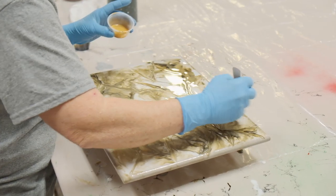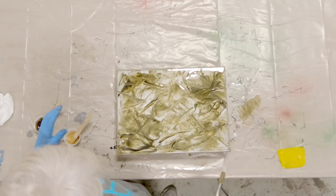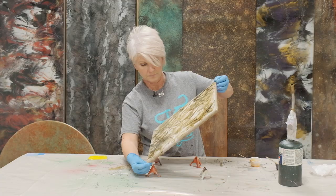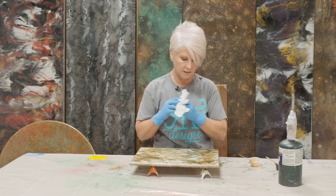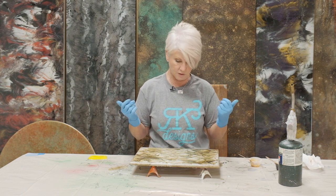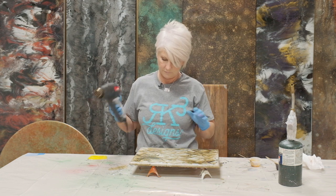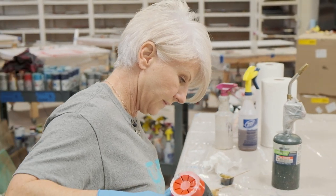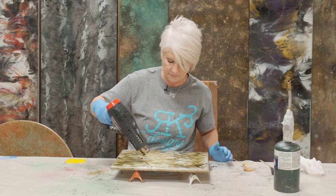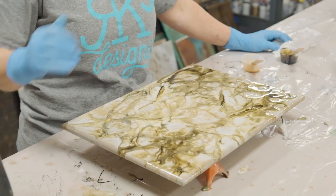Remember, this epoxy is going to continue to move for several hours, so these lines that I'm creating won't stay as hard lines — they'll start to kind of meld out. I'm going to take my torch and heat it up just a little bit. It's cool in here and my epoxy is really not wanting to wake up — it's being sluggish. So I'm going to use my heat gun to wake it up a little bit more. Anytime you add heat, you will soften whatever pattern you've got laid down. I've really softened it down, so I'm going to leave that alone a little bit and see what else I can do.